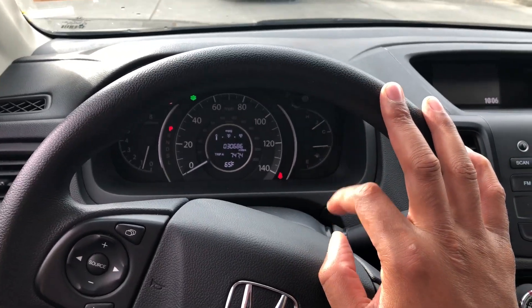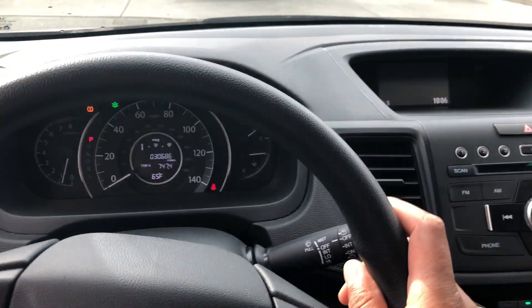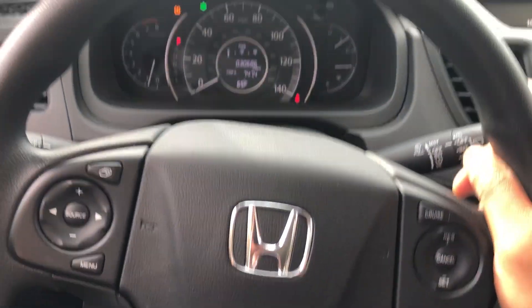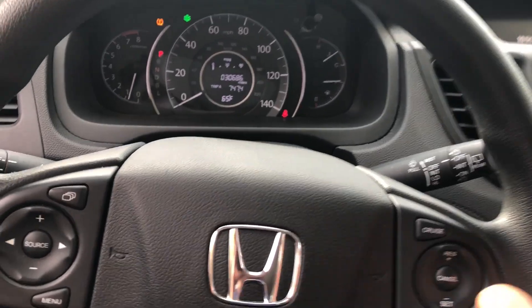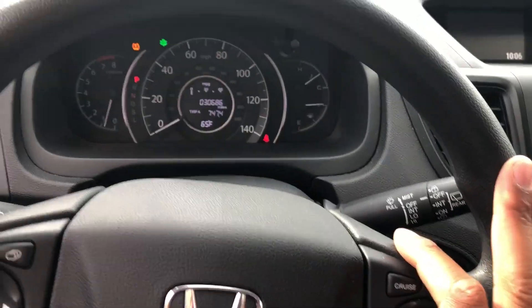This is the Honda CR-V 2016. I am going to show you how to turn on and off the hazard lights. You need the hazard lights in cases where you want people to know that there's an issue with your vehicle or something inside of your vehicle.